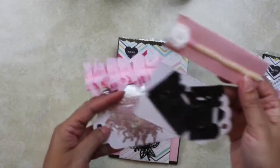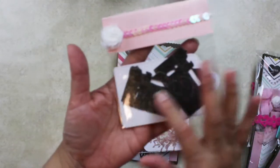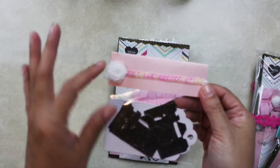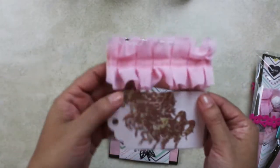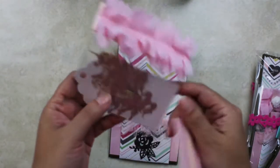On this other pocket I put some die cuts — these are cameras from Tim Holtz — and added some iridescent sequins and a little flower part of the trims. Then on this other one I used trim from Hobby Lobby and the die cuts are unicorns.